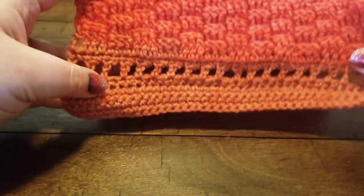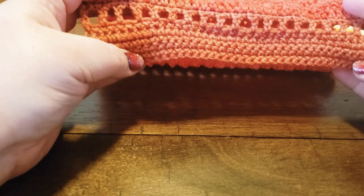Here is a completed cowl, and the reason for this video is to show you the different ways that it can be worn. Here is what I did because it is a three-weight.